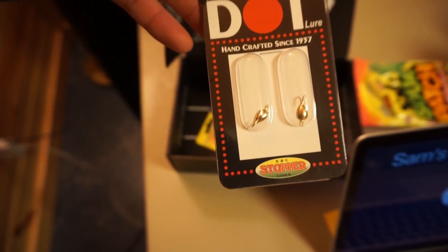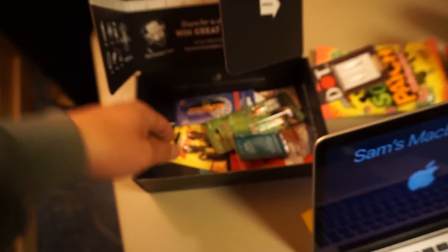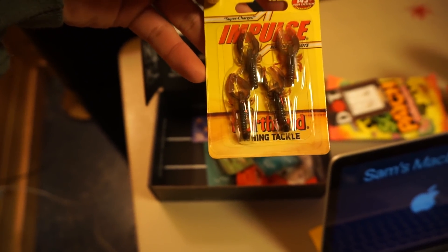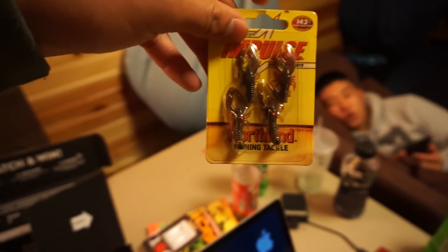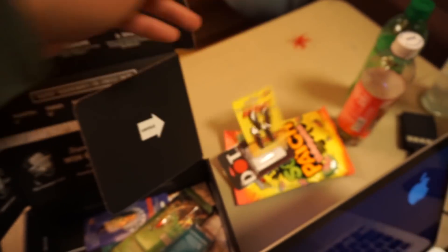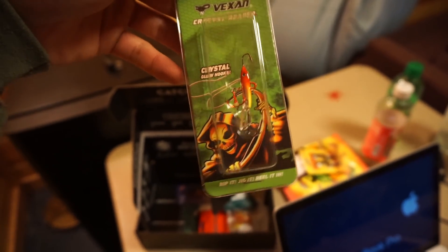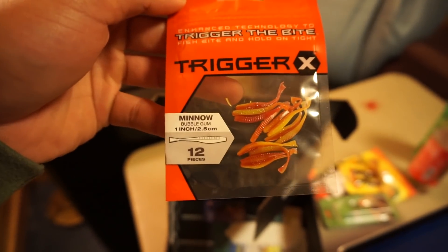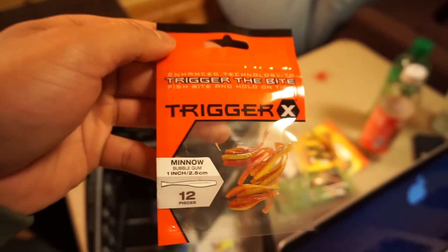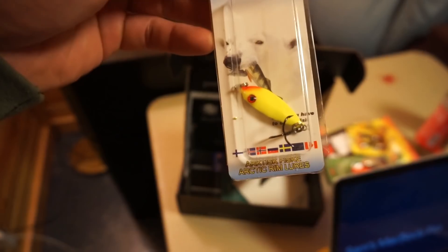We got the Dods Lord — basically a little Thompson jig right there. We got some Northland Tackle Impulse plastics — these look like some little crawlers, like little crawlers. It's like a mini cross — that's pretty cool. We have the Vexan Crystal Reaper, which is basically a little jigging wrap right here. We got some Trigger X minnows — this is a one-inch soft plastic bait, perfect for panfish.